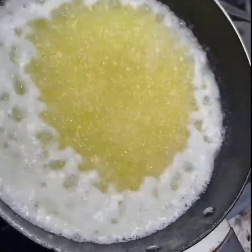Can you see the yellow bubbles? Those need to turn brown before we consider it to be cooked.